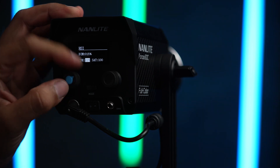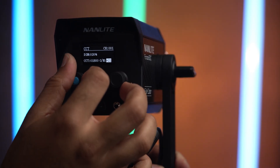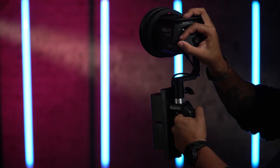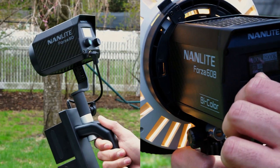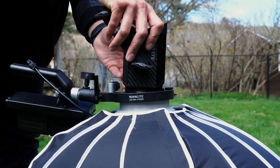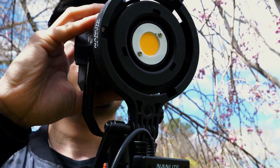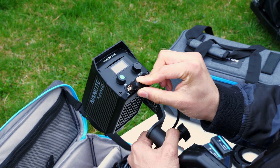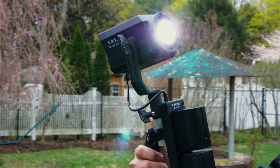Not only does it combine all of this new color technology to create all of this color spectrum, but it's still lightweight and compact — around the same size as the Forza 60 and Forza 60B — and it comes in a kit just like those models. It has a Bowens adapter so you can put Bowens modifiers on it, and it also has a battery grip so you can actually handhold and power the light, taking these colors pretty much anywhere.